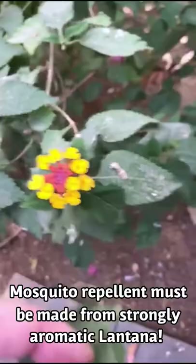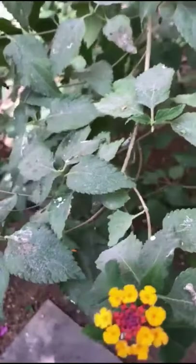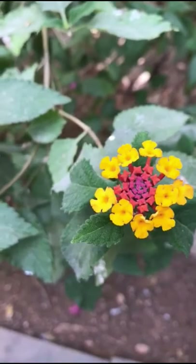The leaves are kind of coarse, rough, and they have teeth on the edges. They join the stems in an opposite leaf arrangement, meaning they're joining in pairs, not one at a time. The whole plant should be really aromatic when you crush it — the leaves, the flowers, everything. That aroma is coming from resins and essential oils, which are the parts of the plant that will repel mosquitoes.